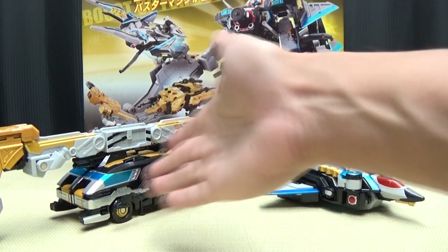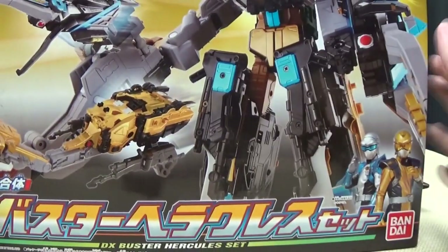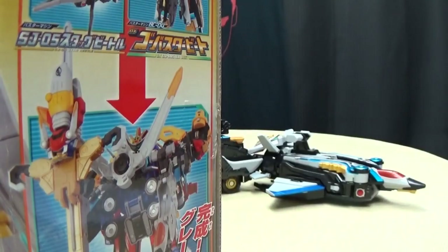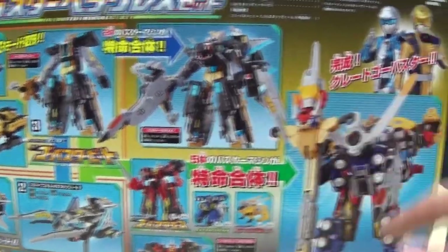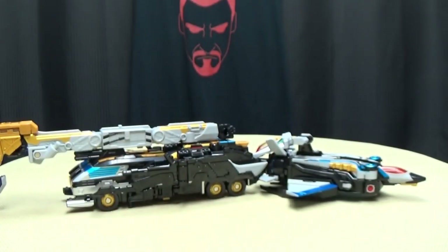So here we are, and first and foremost, as always, we'll take a quick look at the packaging. Right here you got Buster Hercules, you got the two components. In the corner you have Beat and Stag Buster; on the top you have Buster Hercules, Beat and Stag. On the sides of the box you have things and stuff that it does, and on the back of the box you have your obligatory product shots — does this, that, the other — and hey, look, Bean Stag, and of course you get Sad Pac-Man!